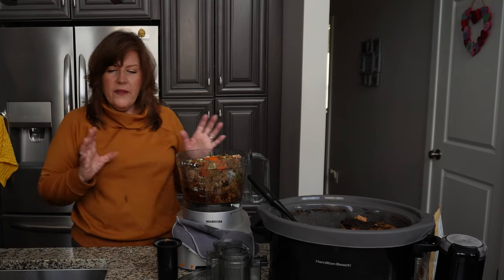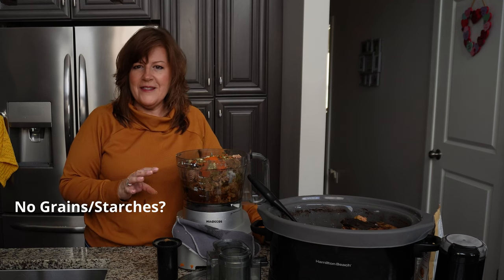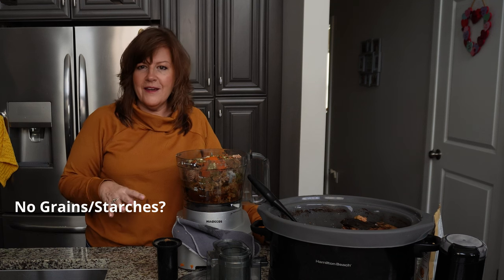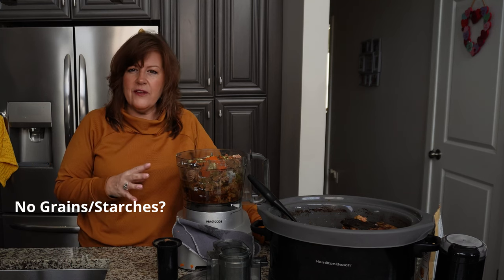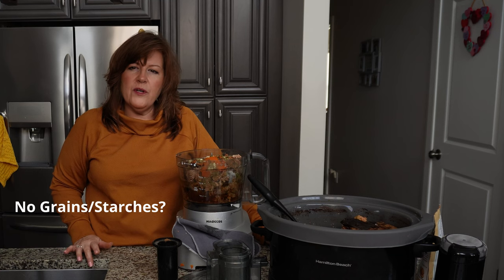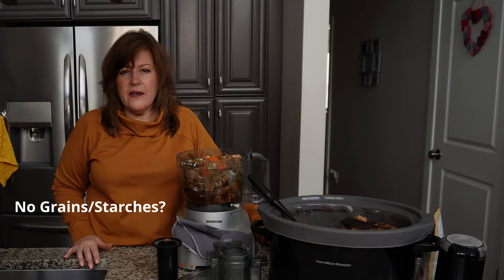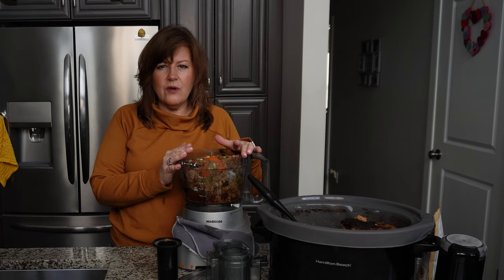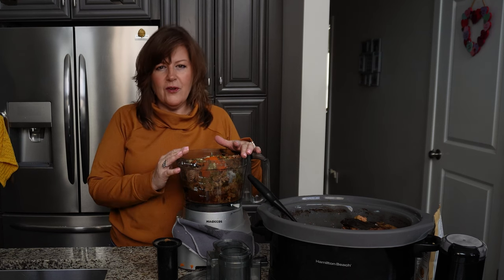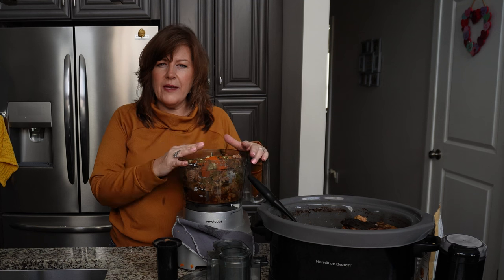One thing I get questioned a lot on is: where are the starches? Don't you need rice or quinoa? No, we don't. Some people put fillers in there but I've not had good luck with that. I have one dog that's pretty sensitive to starches and has been on a completely grain-free diet since about six months old - we found it was causing all sorts of gastric issues. Dogs in the wild really weren't eating too much rice or grains. I like to keep my dogs healthy with their weights, and this has done that for me.